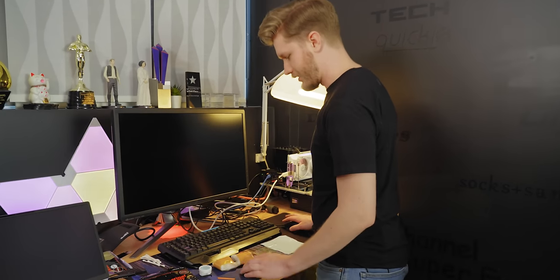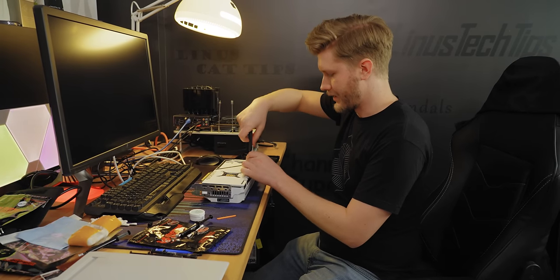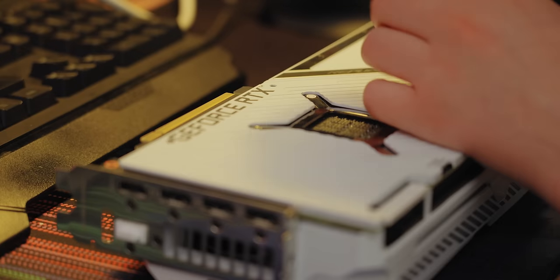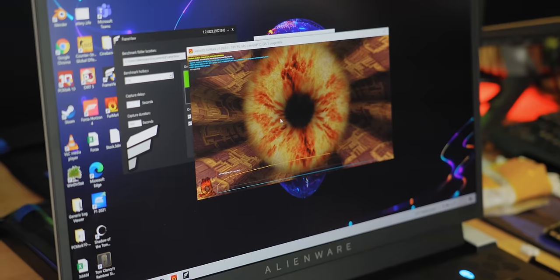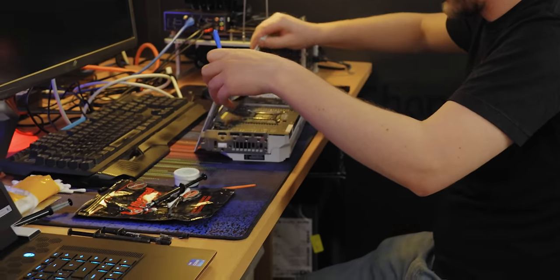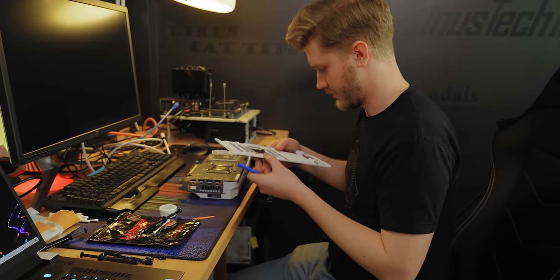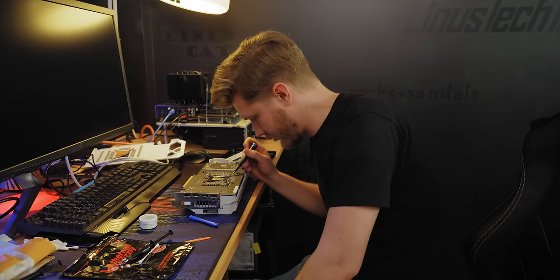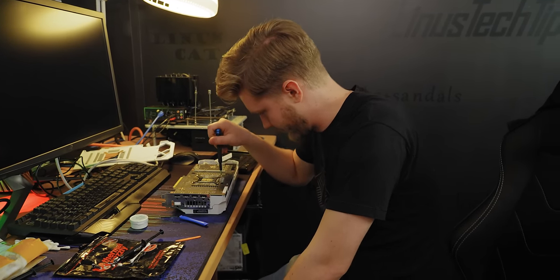Now we get to take apart a GPU. I really hope Asus made this easy to disassemble — with them it's normally kind of a toss-up. While we take apart the GPU, let's get the laptop on the go. Initial looks, it seems very close to stock. These are the guys where we'll probably get a lot of benefit from replacement. This screw is basically stripped from the factory — that's gonna make getting it back in a joy.